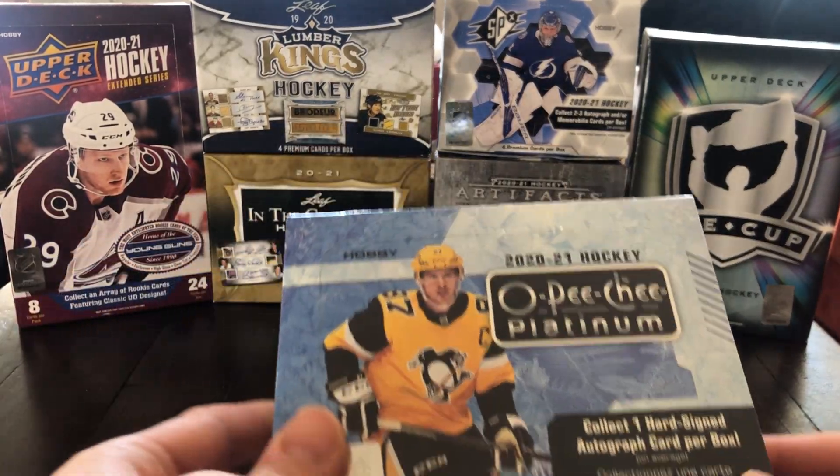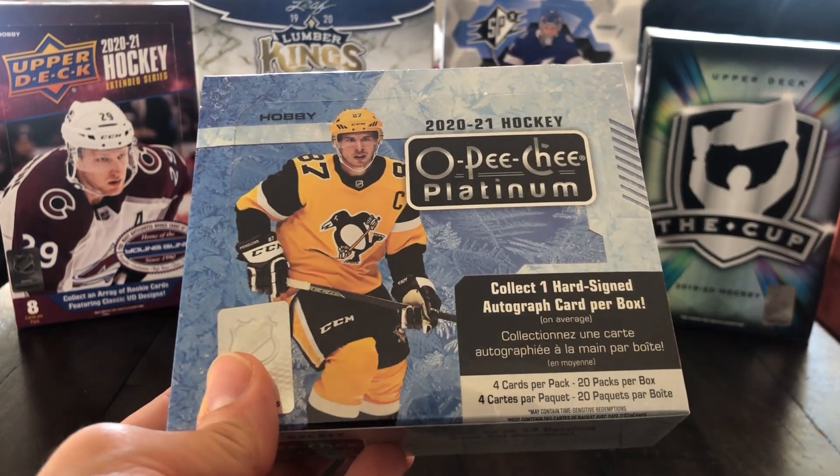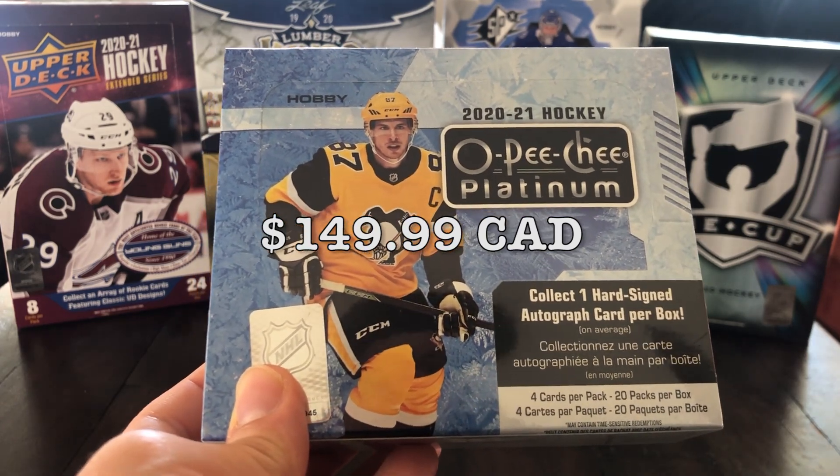Hey guys, welcome back to another video. Today is the release day of 2021 OPG Platinum Hockey. We got four cards per pack, 20 packs per box, and the box cost $150 at my LCS.